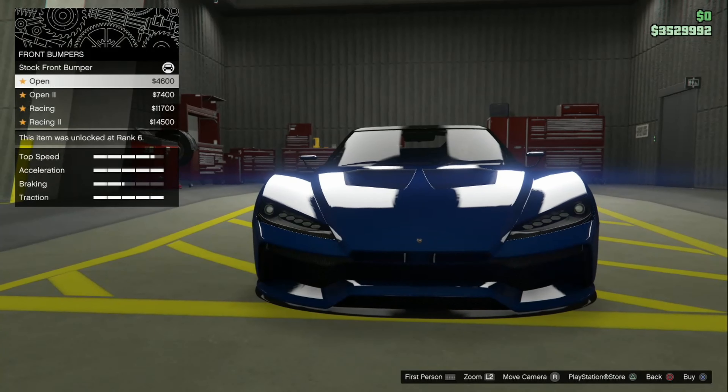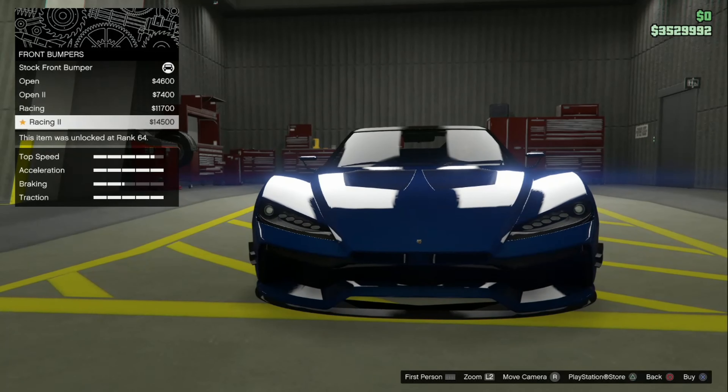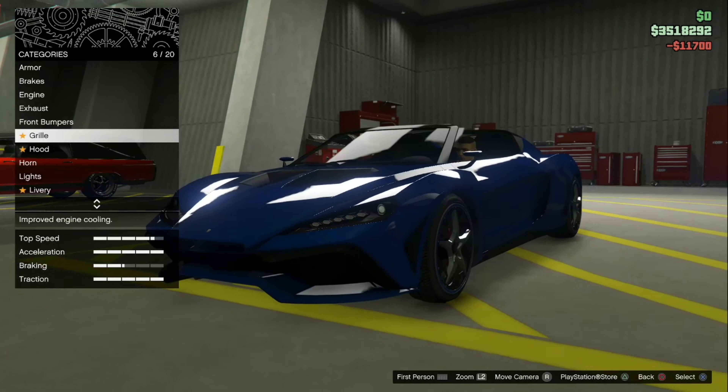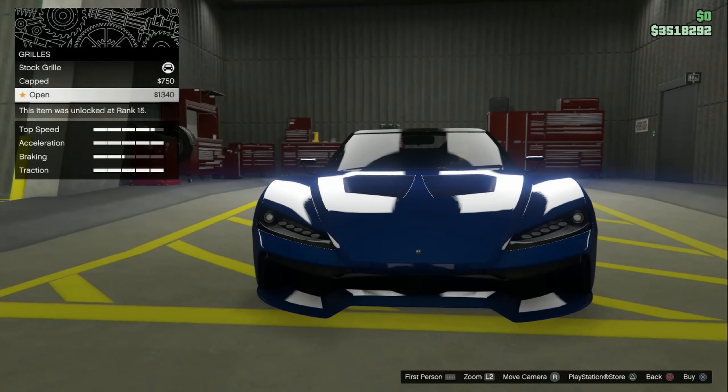Front bumper. We have stock, open, open two, racing, and racing two. I like the regular racing personally — it looks more aggressive. Grill — we have stock grill, capped, and open.